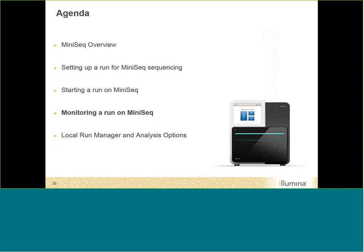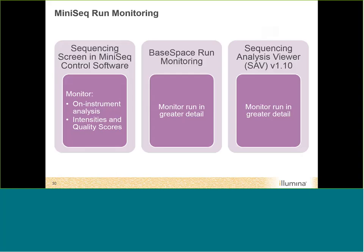For monitoring your run on the MiniSeq, you have three options: the MiniSeq control software provides real-time run monitoring with cluster density, intensity, and quality scores; BaseSpace provides more detailed monitoring for runs configured that way; and Sequence Analysis Viewer (SAV) is software for detailed QC of run quality, analogous to BaseSpace monitoring.